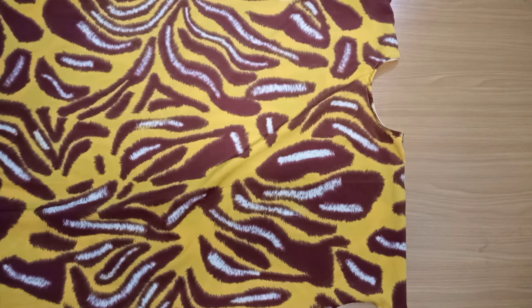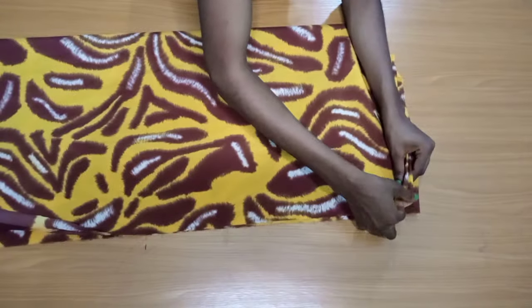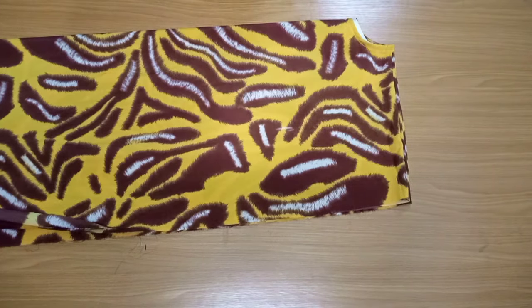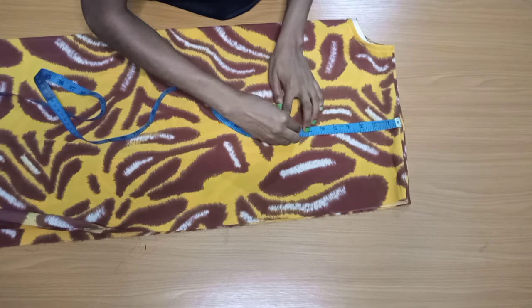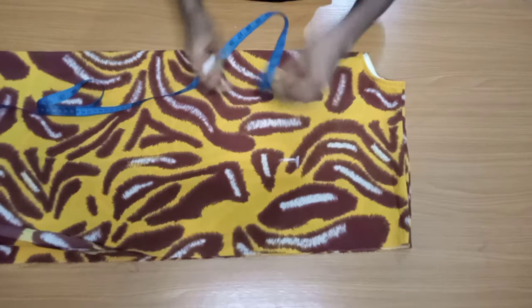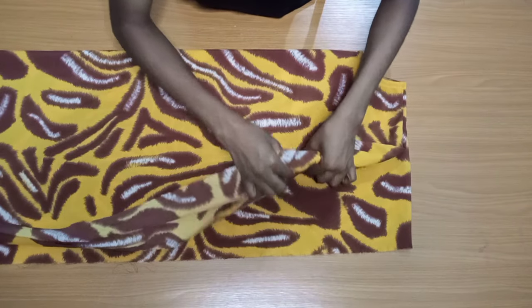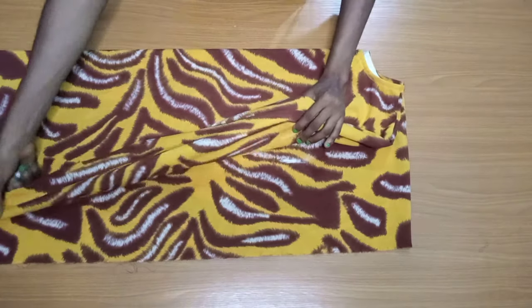You can now go ahead and sew the sides. Even if the chalk marks are still showing, or even if they're not, fold this into two, make sure everything is aligned properly. Then take your measurement from the shoulder to your chest line and mark it. Take the quarter of your hip plus two inches ease allowance, mark it, and you know that this is where you're sewing from down to the hem. Do the same marking on the other side.